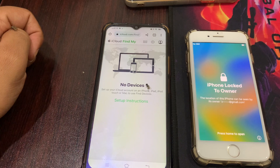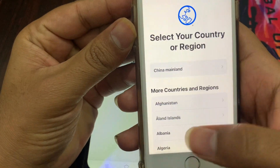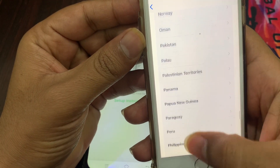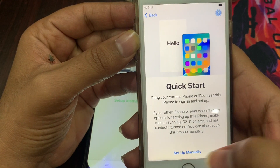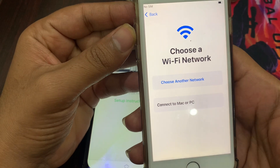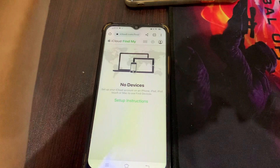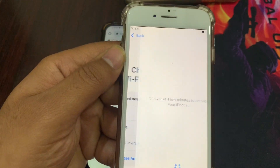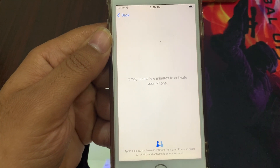Your phone has now been erased. Let's set up this phone — select your language, select your region or country, then connect your phone to a Wi-Fi network. It will take a few minutes to activate your phone.